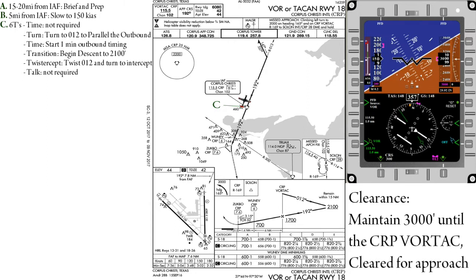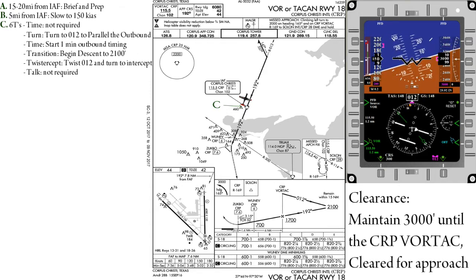Transition — at this point, we can initiate our descent down to 2,100 feet. However, I recommend waiting until you're established on the outbound to prevent airwork errors such as over-descending or missing your intercept.